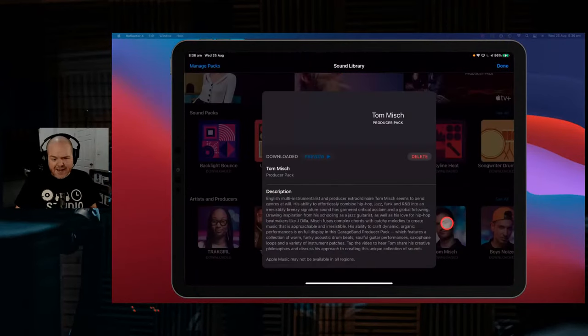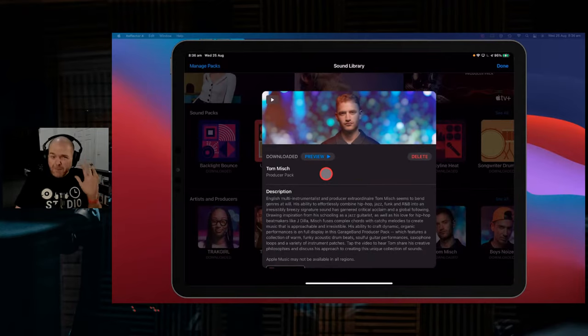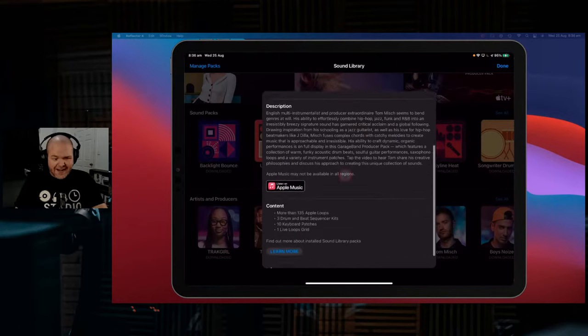In this video, we're taking a look at yet another sound pack here in GarageBand. It's one of our artist and producer packs, this time from Tom Mish. We're going to dive in here and look at the loops, look at the samples, look at the keyboard sounds, and take a look at what you could get in this pack.